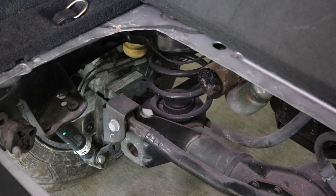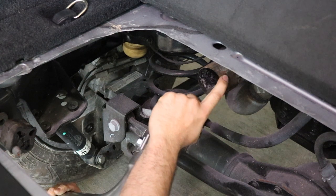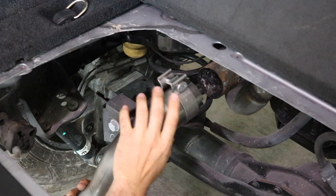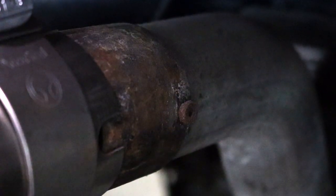Now that we got our exhaust ready for installation, we want to identify the two points that it's going to attach to. It's going to attach to the original muffler and onto the hanger on the driver's side. We got our band clamp ready and we're going to insert the two-and-a-half-inch opening onto the factory pipe. It's important to note that there is a notch on the side of the factory one.